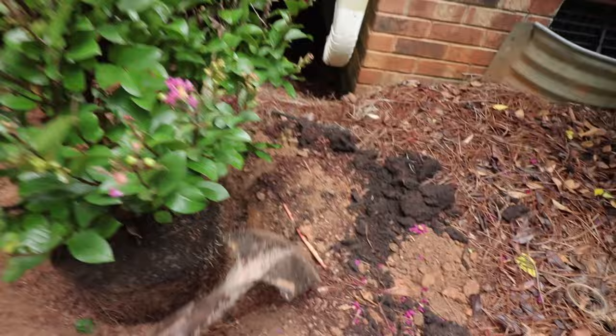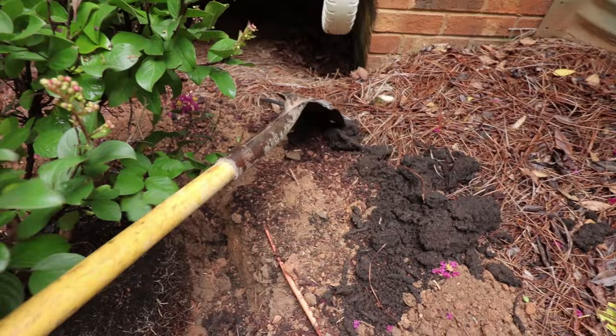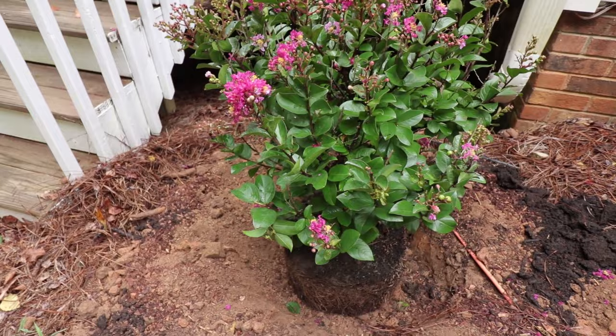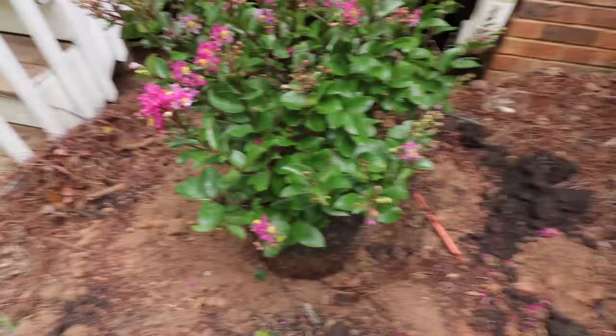You can see this wire right here. Always be careful and kind of know where your wires are. I've got two that the cable company put in a long time ago and they're barely buried at all. I just happened to know they were there. Definitely want to write those things down — if you ever find wires in your yard, write it down somewhere so that the next time you dig, you'll know where they are.